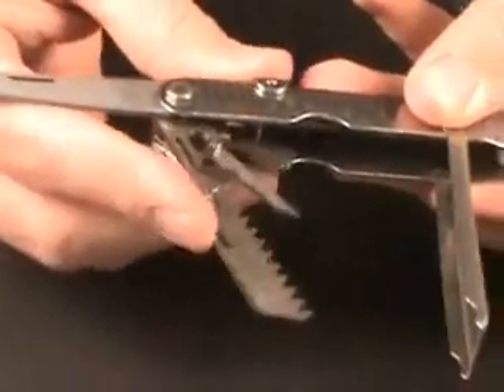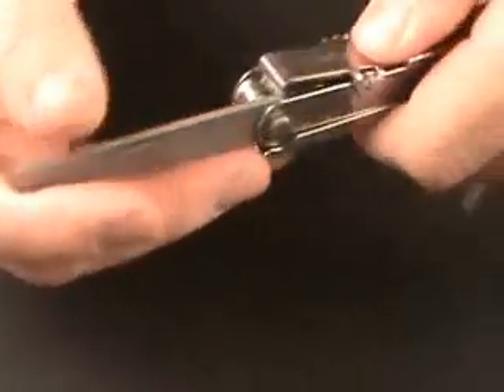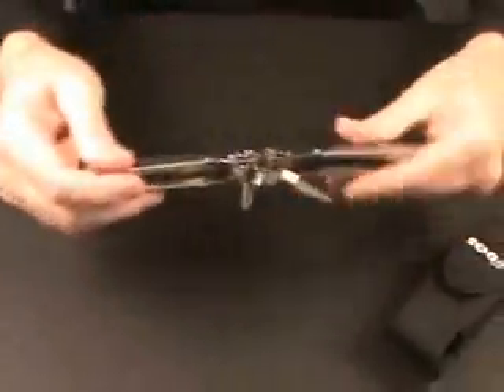It's got a Phillips screwdriver, regular screwdriver, bottle opener, can opener — all kinds of great ones. Here I'm showing the file and the locking feature. Every one of those tools inside locks open, which is a really important feature so that the tool doesn't close up when you're using it.